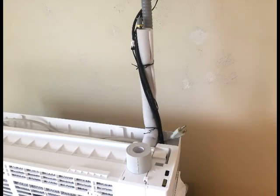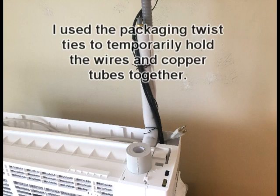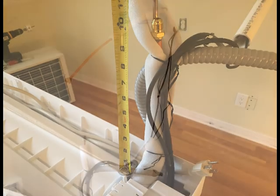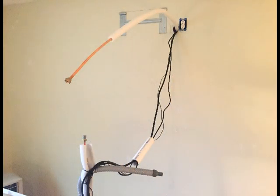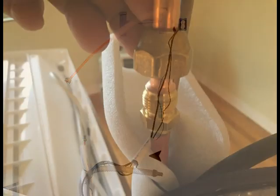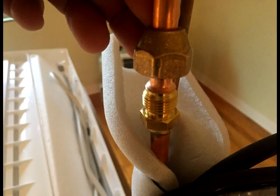Slowly bend the copper wires to the angle that will allow them to be fed through the wall. In my case, the larger copper tube only extended 10 inches away from the back of the unit. Because the distance from the inside of the wall to the outside of the wall was also 10 inches, I was not going to be able to make this connection on the outside. I ran the larger copper pipe from the outside to the inside in order to make this connection. I cut 1.5 inch PVC pipe to the length of 10.5 inches to use as a conduit through the wall. Pull and bend the copper tubes together until the flange sits without any additional twisting.